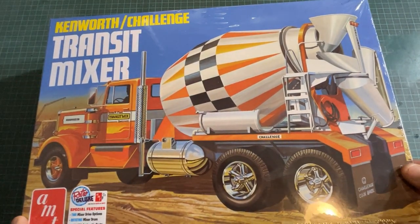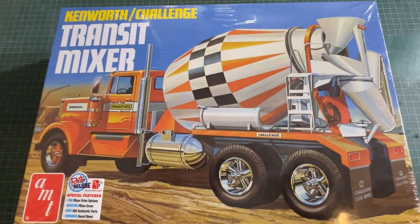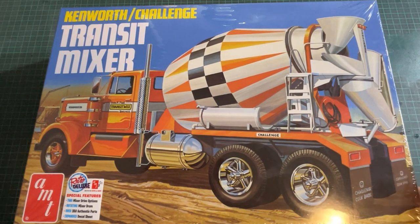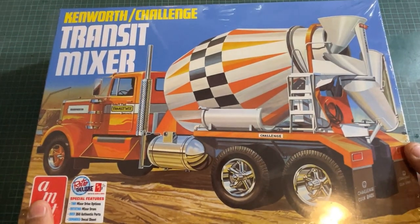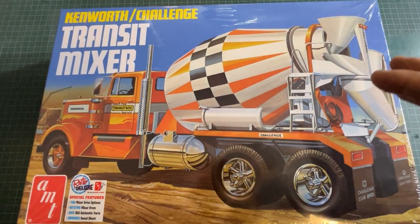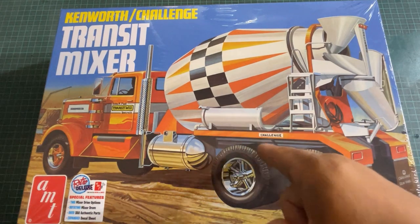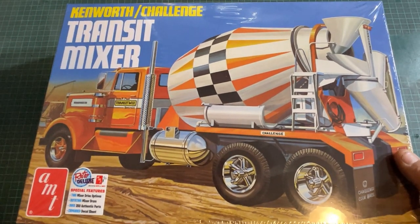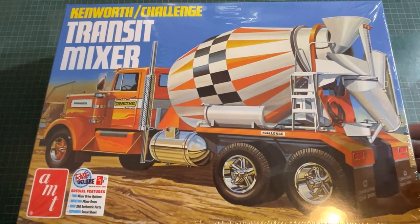G'day fellas, I'm back. Welcome back and welcome to another kit review. This one was sponsored by the guys at Scale Autos Hobbies. Shane knows I do this for a living — I don't actually do models, I drive concrete trucks in Australia, which is why I don't get a lot of time to make videos. So I do apologize for that.